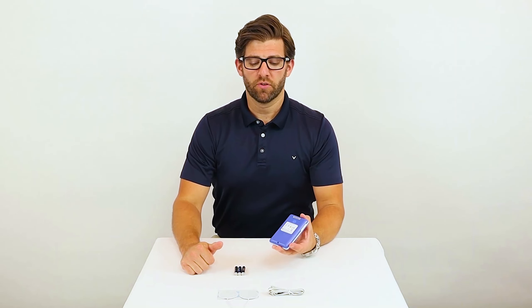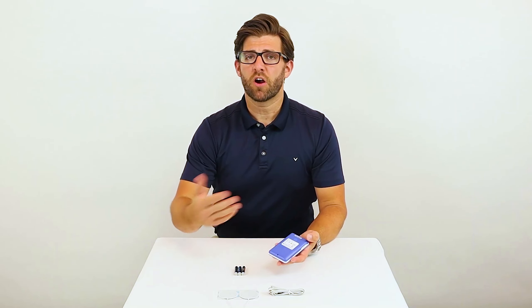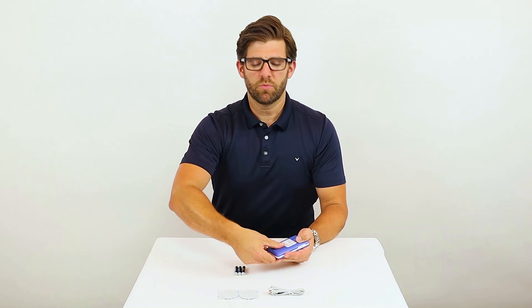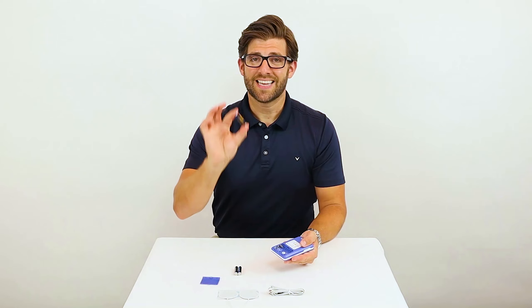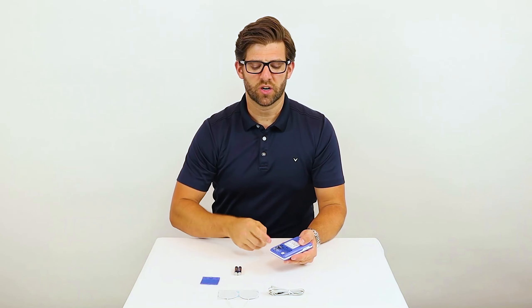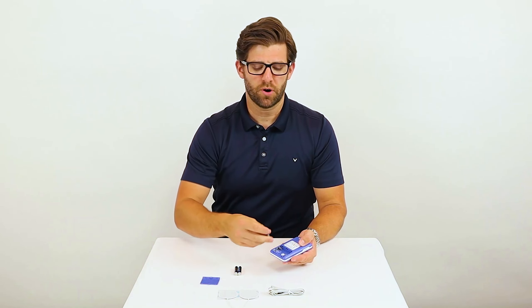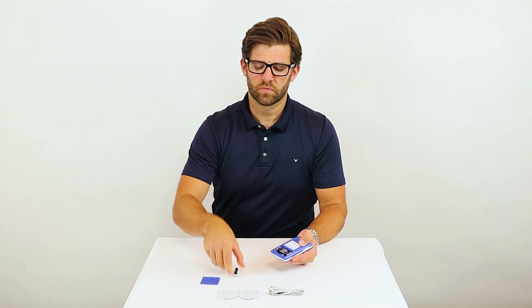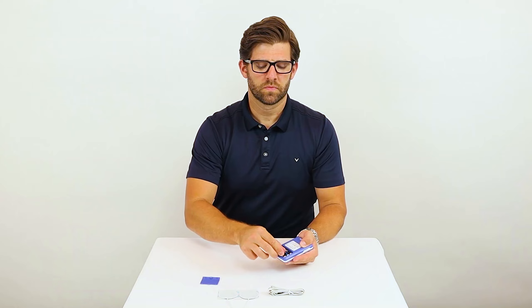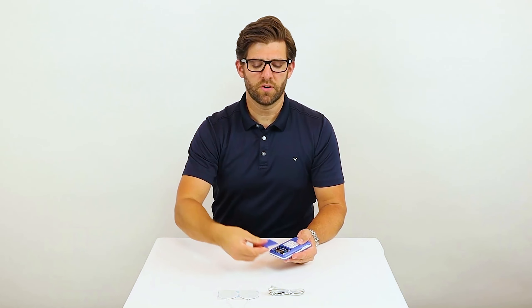To do this, turn your unit over, remove the set screw, which I've already done to save time, and then remove the battery case cover. Next, insert your batteries according to the instructions written on the inside of the Sable Stim Pro. Then replace the cover and the set screw.